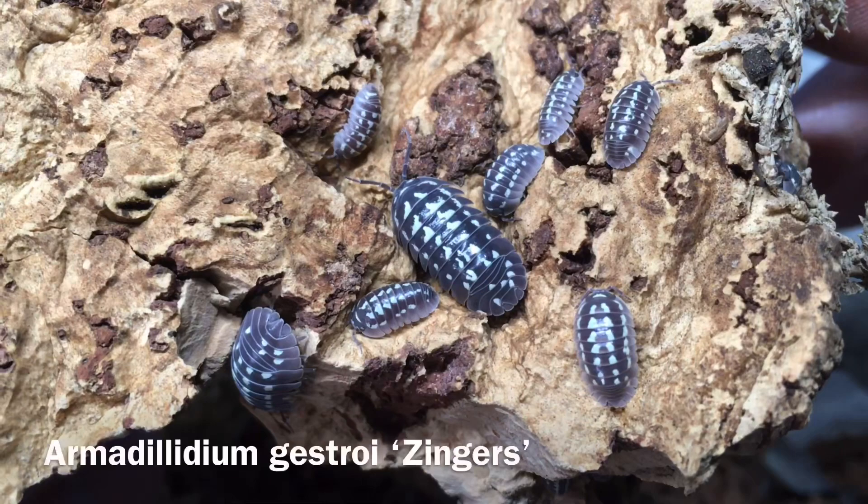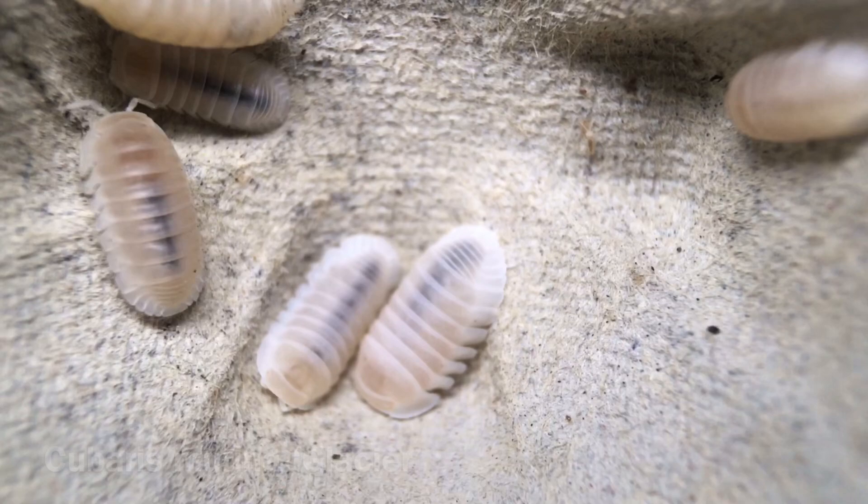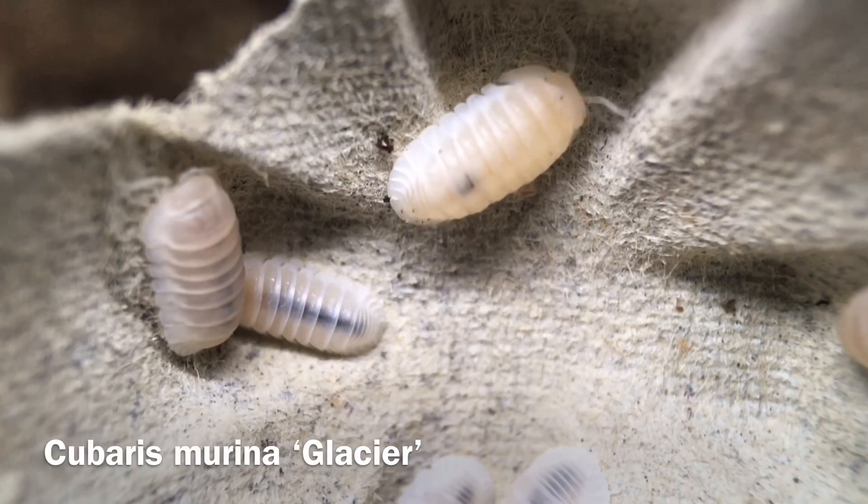However, some isopods will munch quite willingly on healthy live plants. Many species in the genus Armadillidium are particularly known to do so, as is Venezillo parvus and Cubaris murina. There are undoubtedly others that will do so as well — these are just the ones I've noticed being pointed out as particular plant munchers.